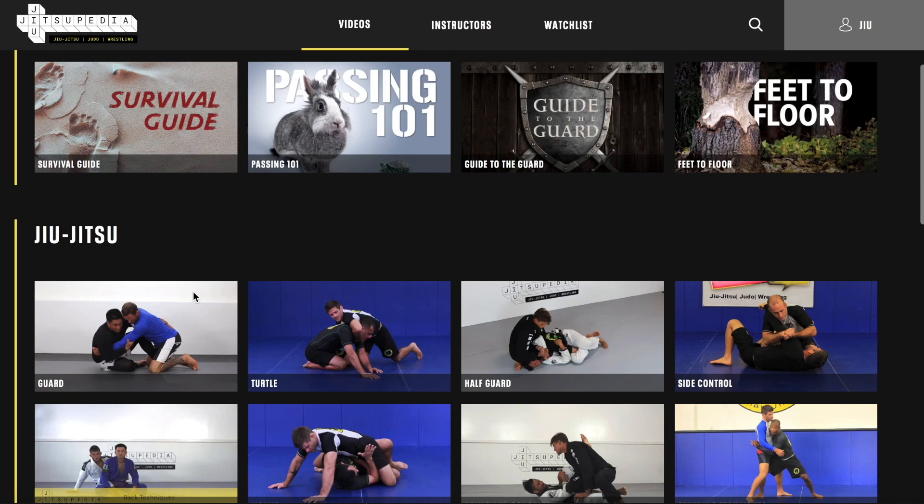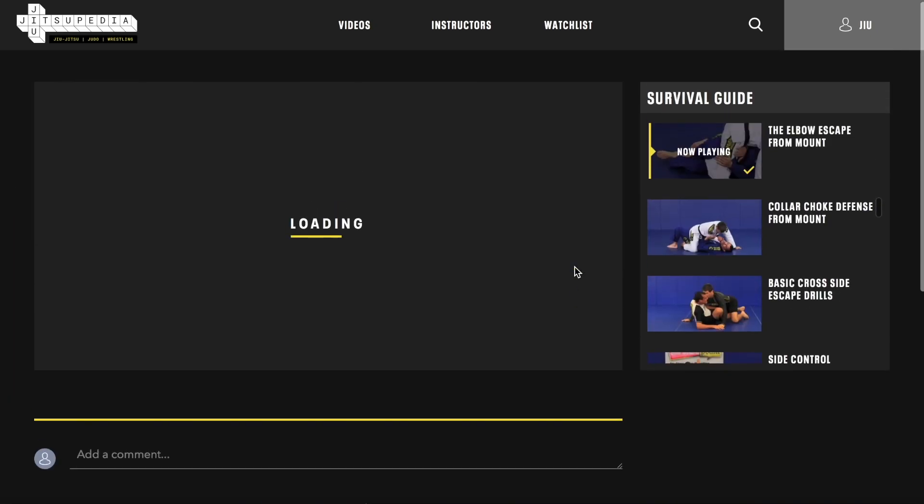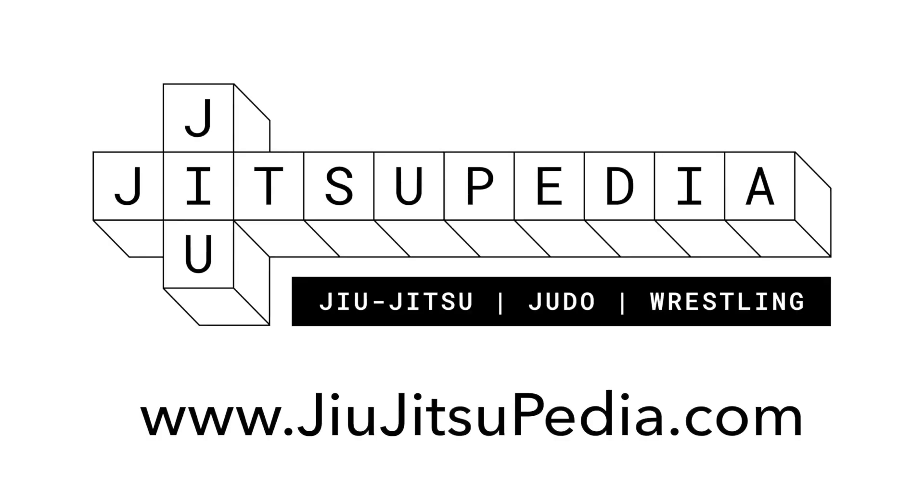Hope you guys enjoyed the video. Please make sure to like and subscribe to our YouTube channel, and please go to our website JiuJitsuPD.com where there are thousands of videos in Judo, Jiu Jitsu, and Wrestling, and plenty of curriculums for you to learn from. Thanks very much, everyone.